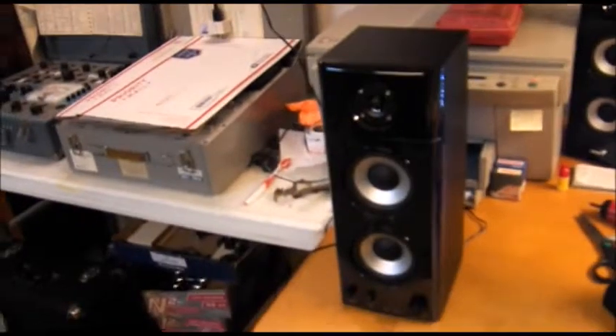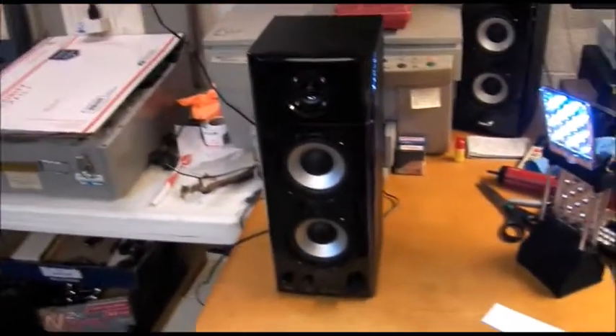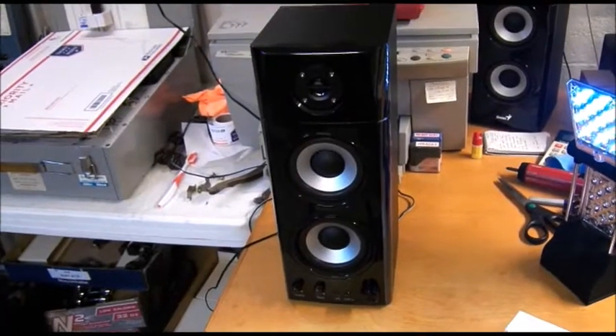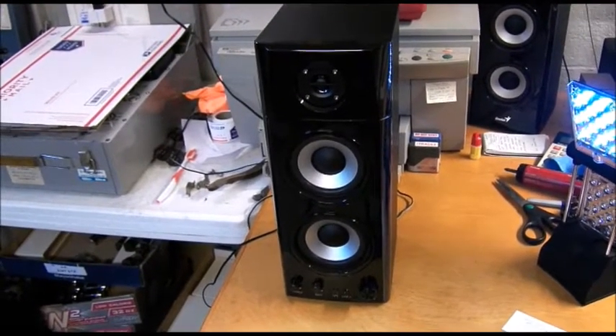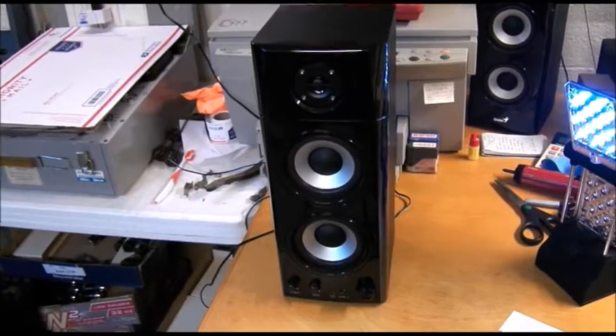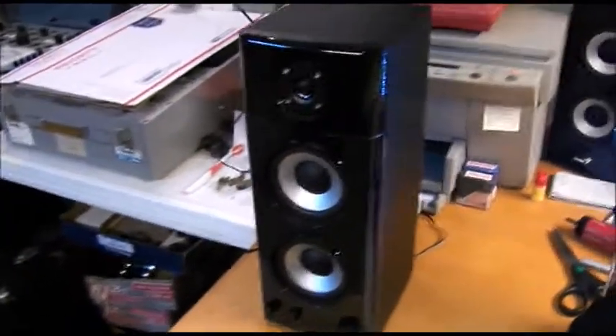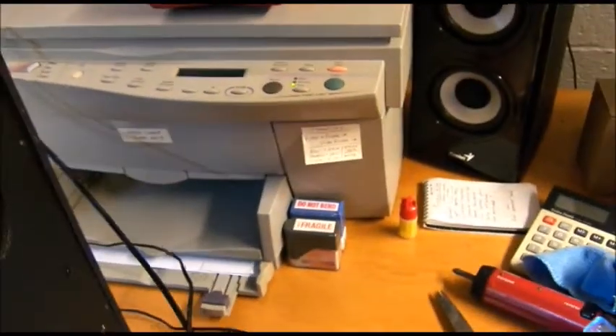Now I'll turn it off. So as you hear, it has developed a low-level hum. It sounds like it's either probably 120 hertz, possibly 60 hertz — it sounds more like 120. That's generally a filter capacitor. I've already opened up the back screws — the unit had a series of wood screws in the back here.